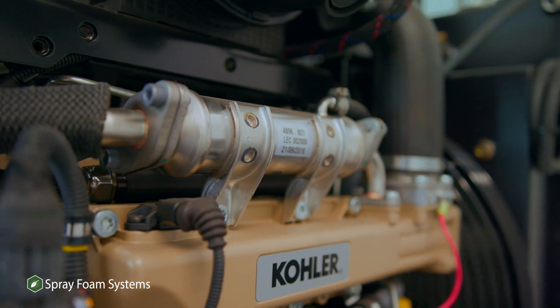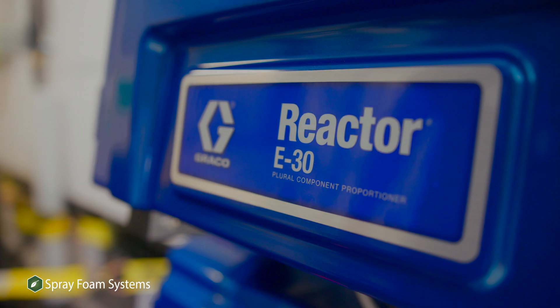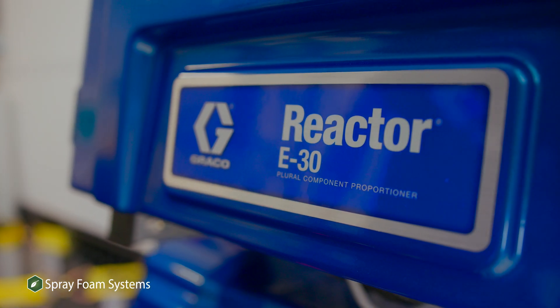It's a lower power consumption than what the other Reactor 2 and some of the other high-pressure equipment is. Reactor Catalyst is going to be a huge impact on the market.